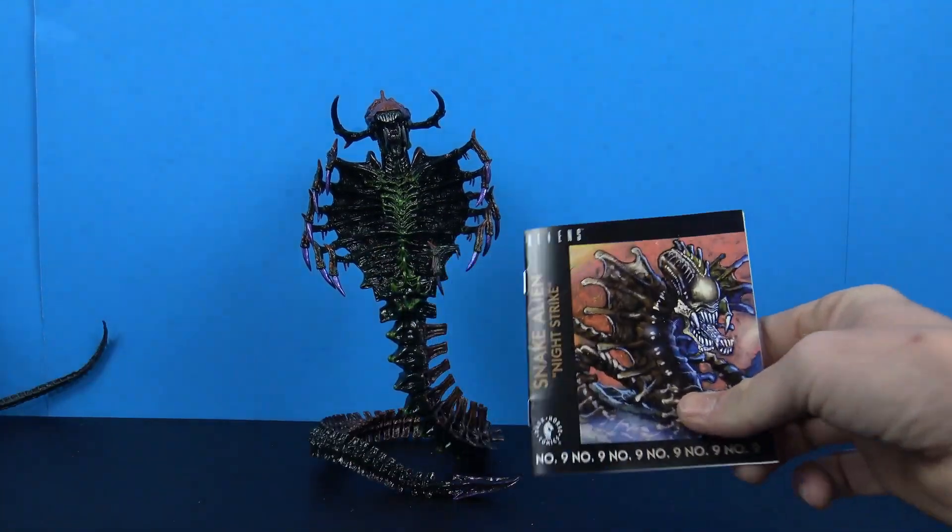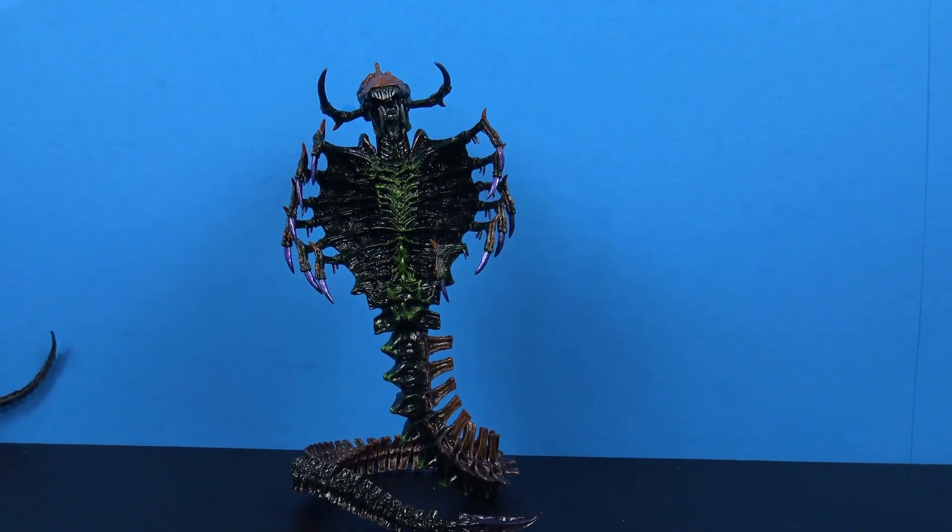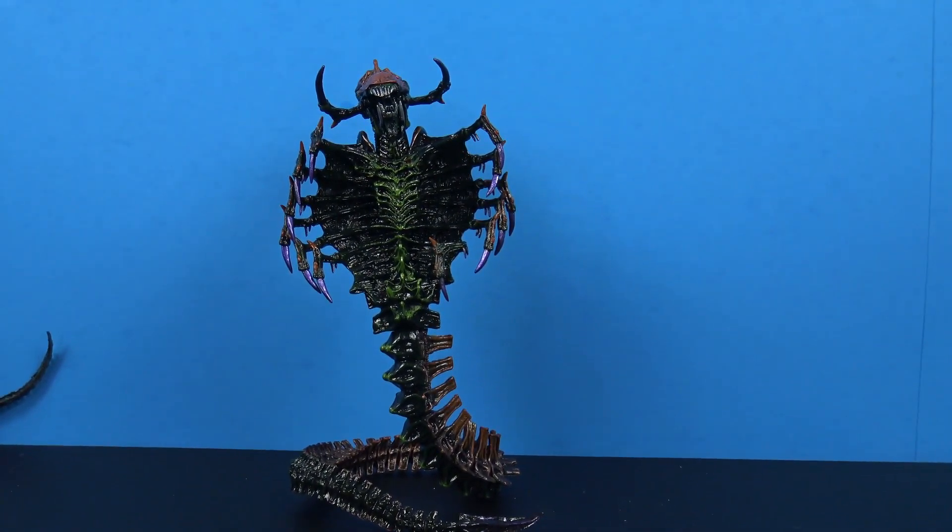A little pricey — he was like 27 bucks, I found him at Target, but he just looks gnarly and will look great with your other predator and alien figures. But yeah guys, that was a look at the NECA Aliens Snake Alien with attack jaw and constricting tail — very cool figure, definitely awesome. Thank you so much for watching, let me know what you think in the comments below, don't forget to like, comment, subscribe, hit the bell notification, and I'll see you really soon on the next figure review.